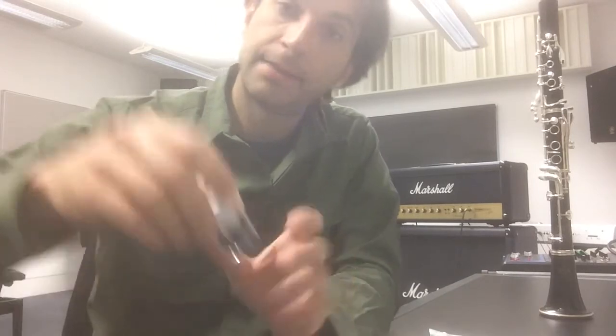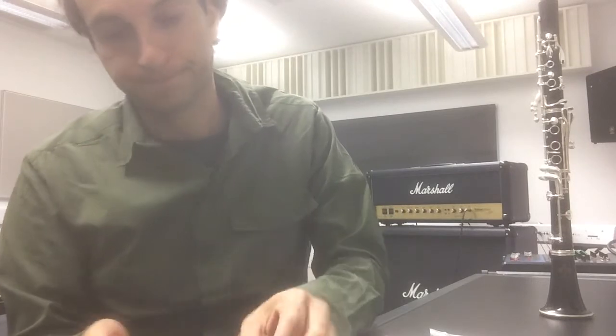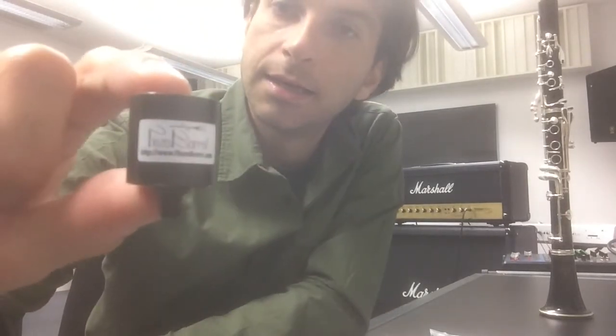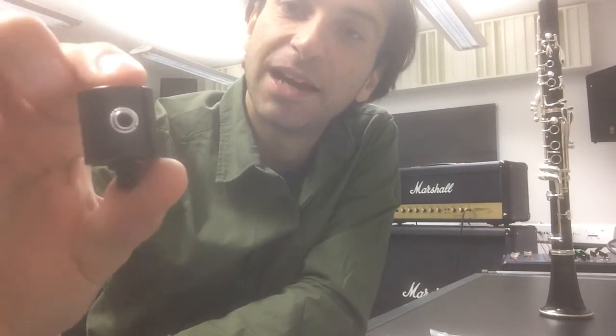And then you have the pickup itself in this little plastic housing. There you go — this is the magic. The clarinet pickup. There you have it — the Piezo Barrel.